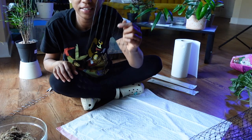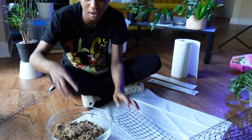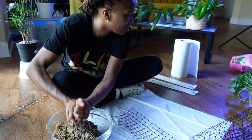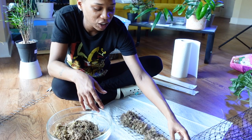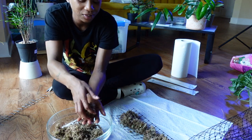All right, I'm back. I have everything all cut and measured. Now I'm just going to go ahead and fill her up with moss. I'm going to have to squeeze this out because I just put the water in. I'm also going to be adding some orchid bark.